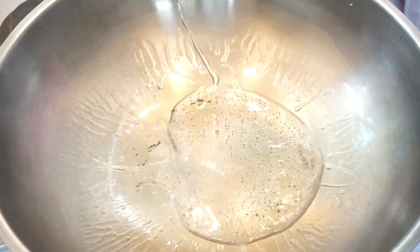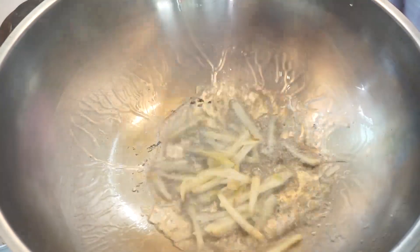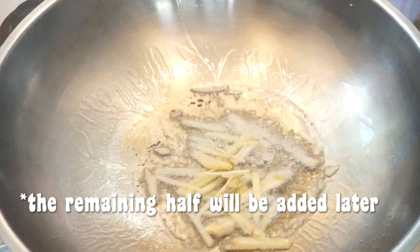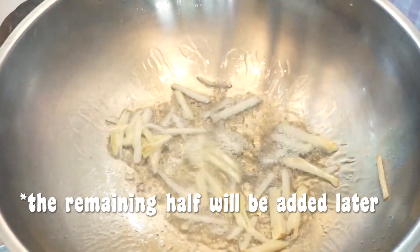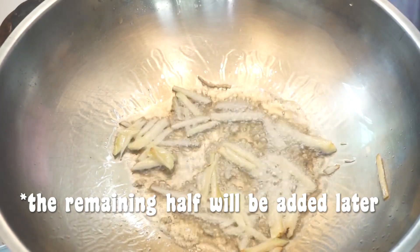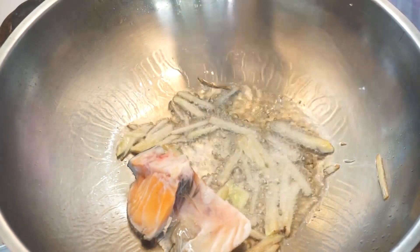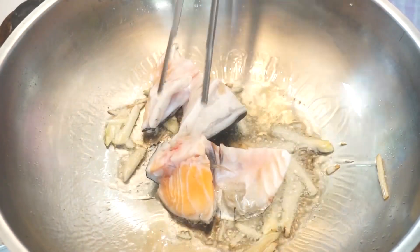Una kong ginagawa dito, i-gigis ako lang ng mabilis yung kalahati ng luya na hiniwa ko. Tapos isasangkot ako dito yung isda — each side dapat, mabilis lang, mga ilang segundo lang, or basta magbago lang yung kulay niya. Malaking bagay kasi ito para mawala talaga yung lansa.